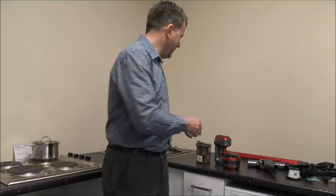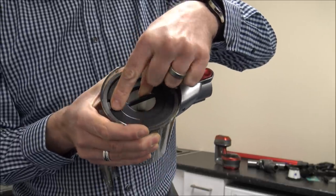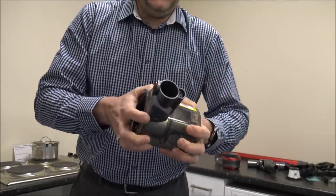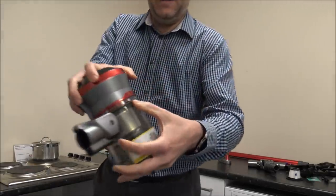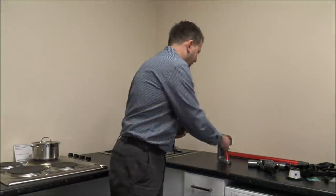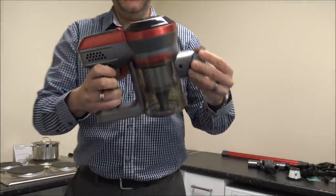When it comes to putting the vacuum back together, all you do is pop the filter in there, rotate it till it locks into place. Shut the bin and then put this lid back. With the padlocks, you just rotate it so it completely locks into place - it's a nice, solid feel. Then locate it at the bottom, clip it together at the top, and then you're ready to go.